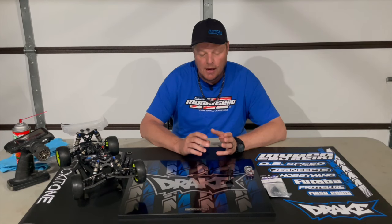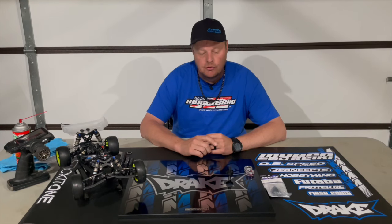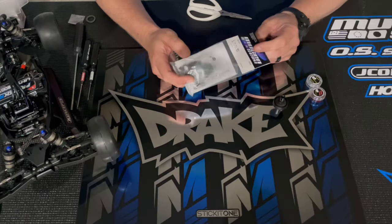Adam Drake here, and today I'm going to walk you through the process of building a ball differential for the MSB 1 10-scale electric buggy from Mugen. Even if you don't have an MSB 1, you can still enjoy the video and learn some tips and tricks to help your ball differential feel really smooth, hold up, and be a little bit more durable. I'll take you through how I set it, how I break it in, and how you can check the ball diff and slipper settings — start to finish.